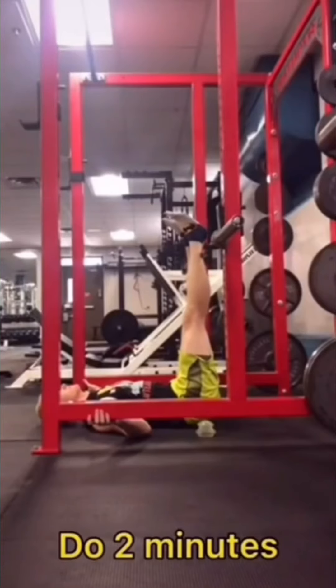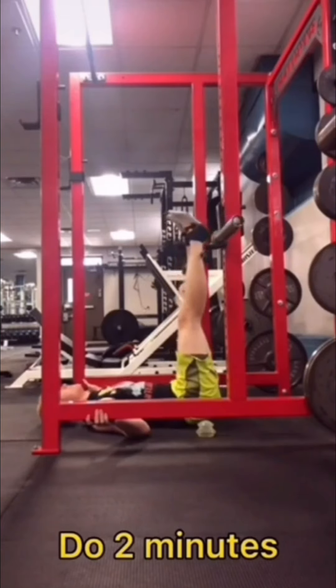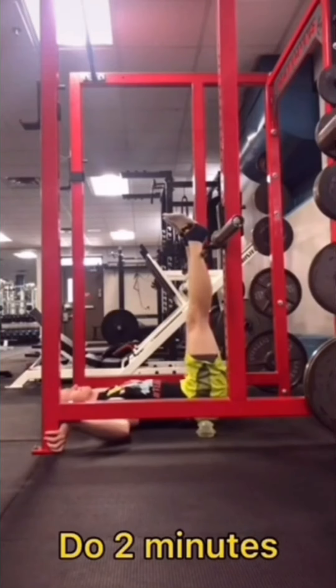Now we're doing PAILs and RAILs for hip flexion. Go as deep as you can into the stretch, then push your heels into the barbell or whatever surface you're using as hard as you comfortably can. Then try to lift them away from the barbell as hard as you possibly can, moving only from the hips — try not to move from your back. Scoot a little closer to get deeper into the stretch and repeat that sequence until the two minutes are up.